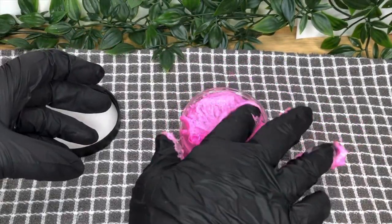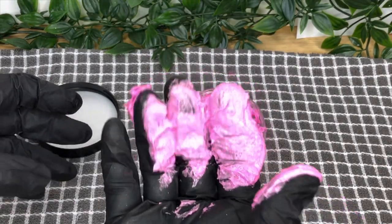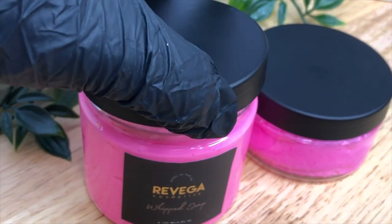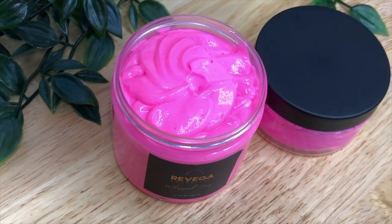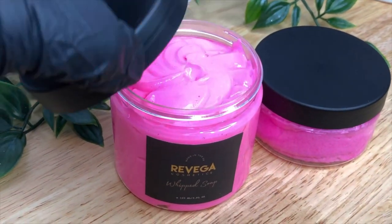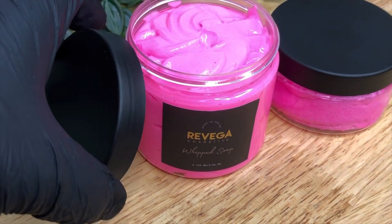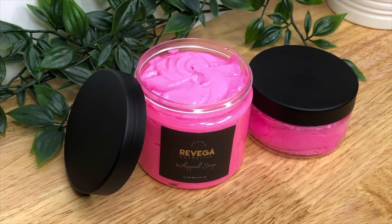We'll be doing more whipped soap and sugar scrub videos later. If you want to join our Patreon, you'll find more exclusive videos and one-to-one business support, regulatory support, and early access to all of our YouTube videos. You can find the link to that below. Please don't forget to subscribe to our channel and I'll see you next time.